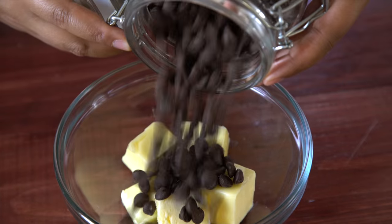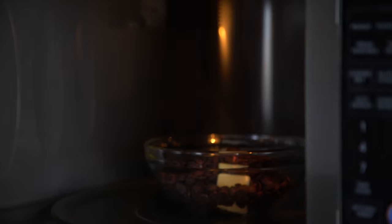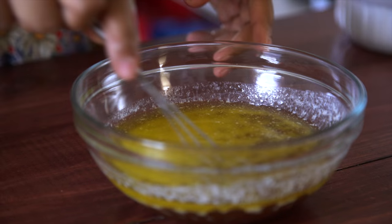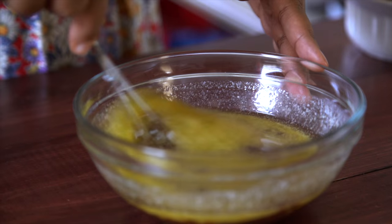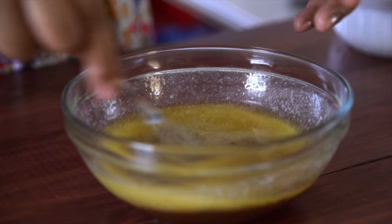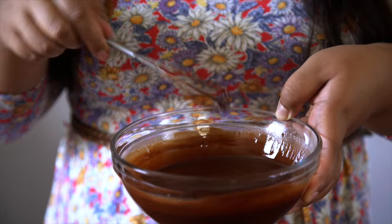I've got some chocolate chips here, and I'm going to add them to this bowl that has some butter. You just need to melt the two together. You could do this on the stovetop — I'm just going to pop it in the microwave. Everything's nice and melted. Just give it a quick stir. It'll look like it's not going to come together, but soon enough you'll have a smooth chocolatey mixture. Just set this aside so it can cool down a bit.